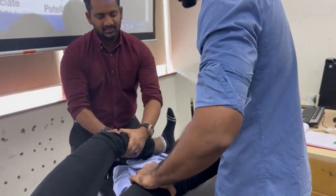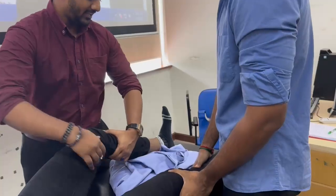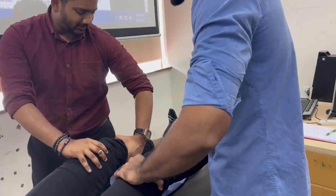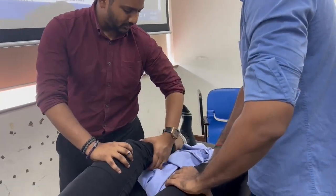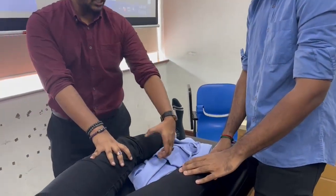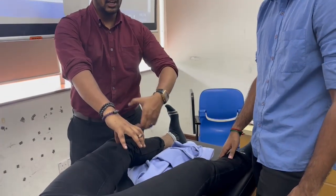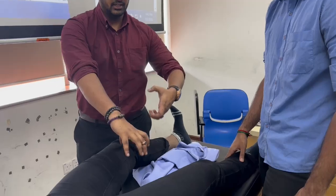Not like that — don't pull it down. You need to flex first and then lift it up, pulling upwards like this. What you just did was pull it downwards — that's incorrect. The movement should be like this, anteriorly upward.